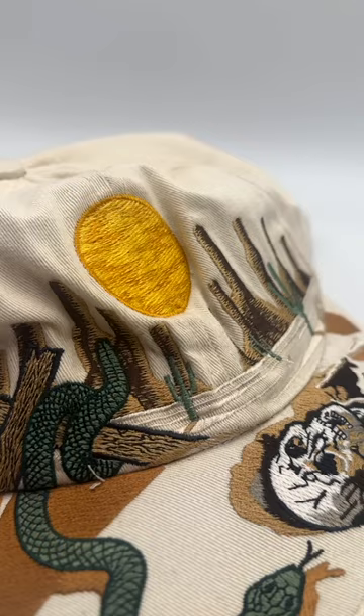Please remember you cannot sew through the peak of a hat — don't even try it. Let us know in the comments below if you've ever seen embroidery on the brim, peak, and the back of a hat.